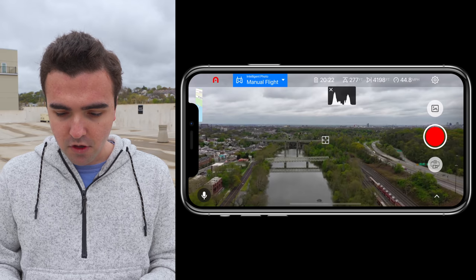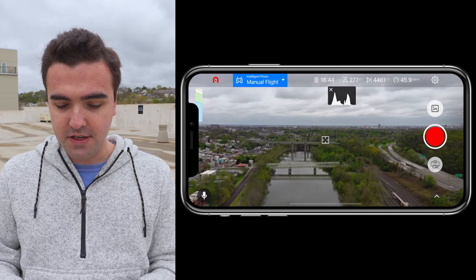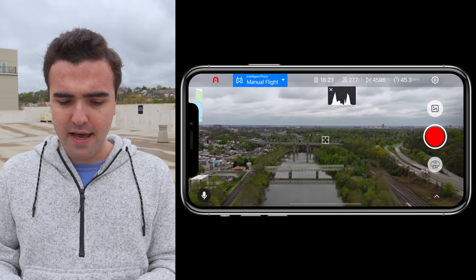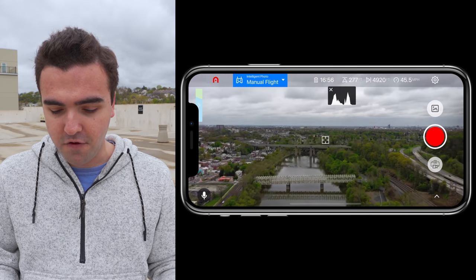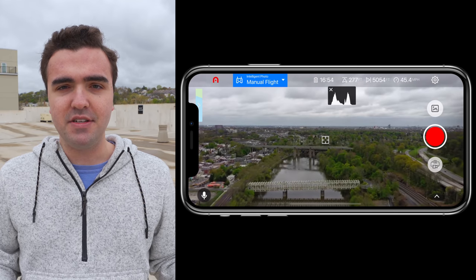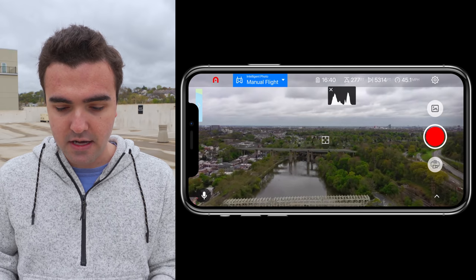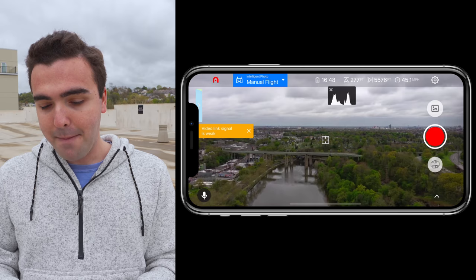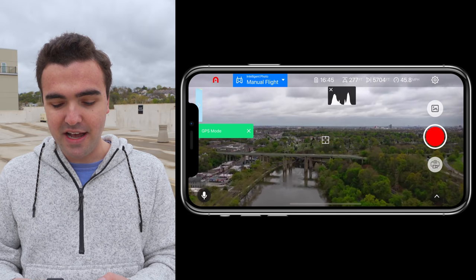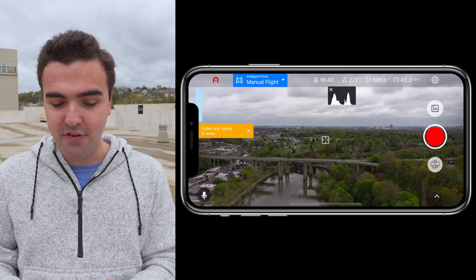We're coming up on the mile mark — we've got 4,300 feet. I'm not recording video but I am doing a screen recording so you guys can see the speed, distance, height, and all that. Right now it's saying we've got about 15 minutes left. We're out about a mile and at 78% battery, so about a mile of flight used down about 6–7%.